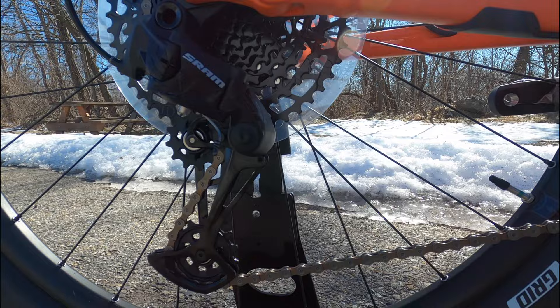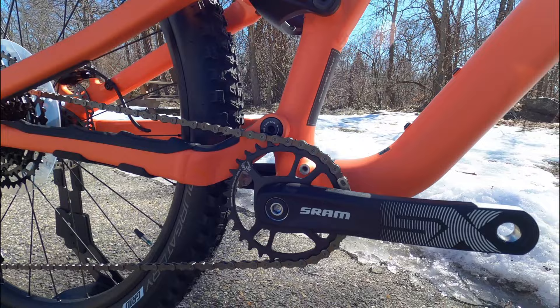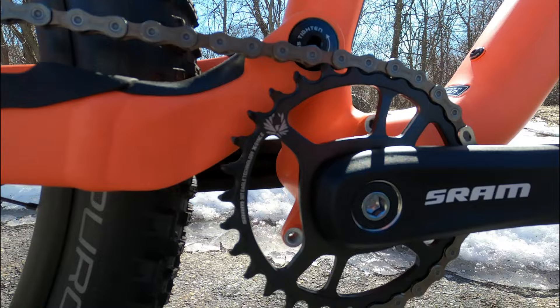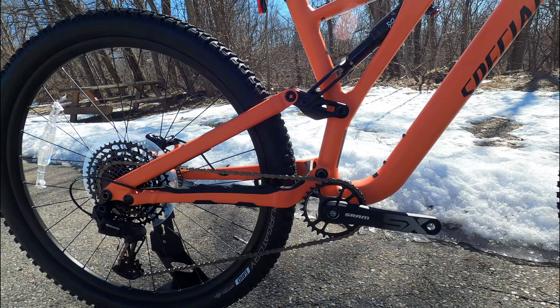The drivetrain of the bike is going to be SRAM's SX Eagle drivetrain, running an 11 to 50 tooth cassette in back for a nice, super-wide range. It draws forward to an SX power spline crankset running through a threaded 73mm bottom bracket. The bottom bracket also has ISCG mounts — those little mounts you can see there — allowing you to run a chain guide, bash guard, or whatever you might want.